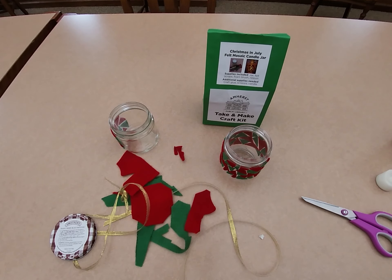I hope you enjoy your Christmas in July felt mosaic candle jar. And remember, if you post any pictures of it on social media, be sure to tag Amherst Public Library so we can see it. Have a good day!